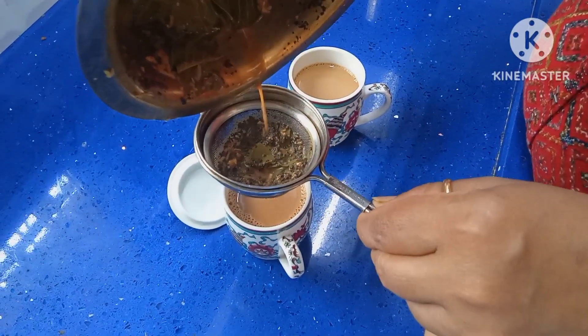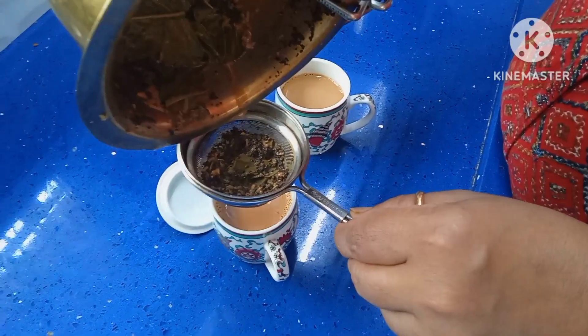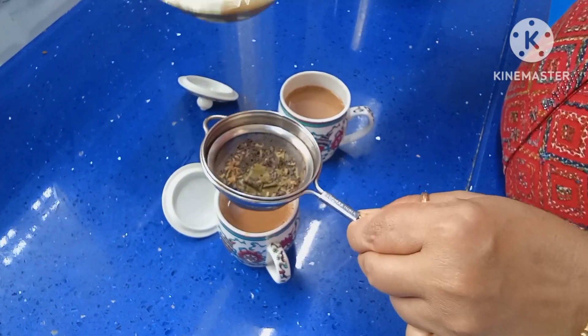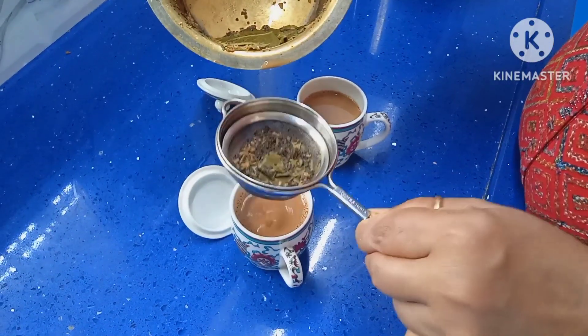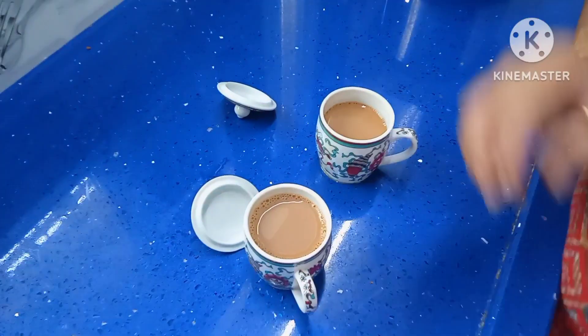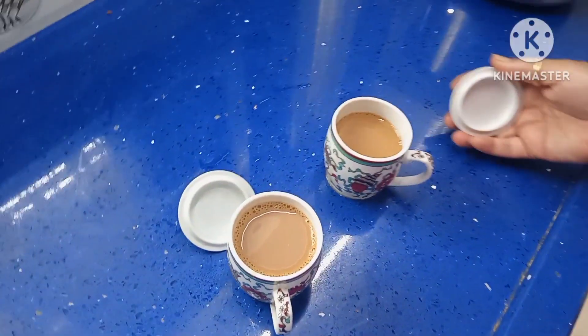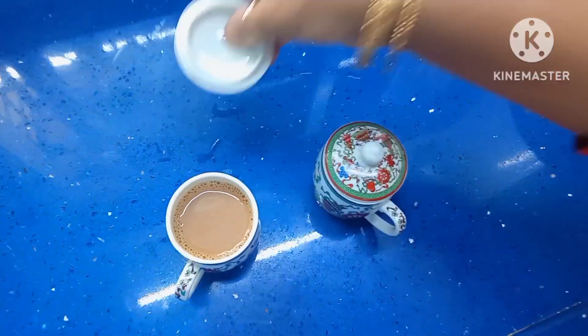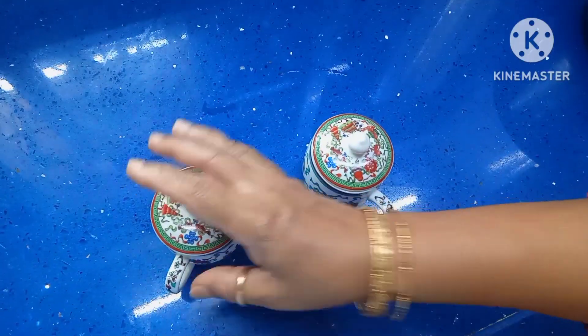It gives a good effect. It is helpful in hypertension and also maintains sugar levels. It is also helpful in losing weight. Healthy guava tea — make healthy, eat healthy, and be healthy.